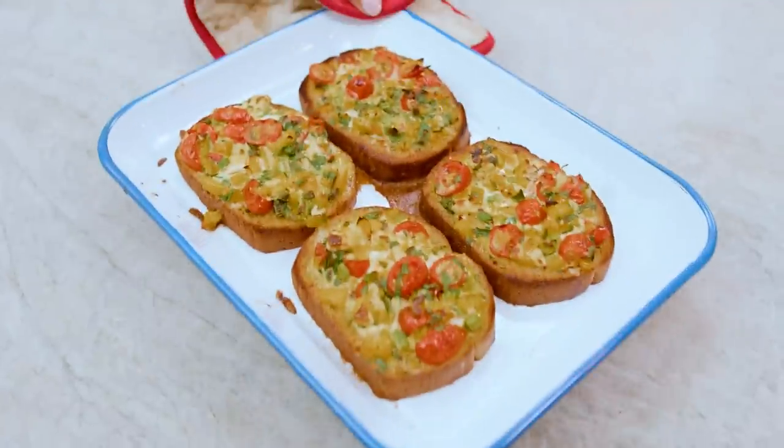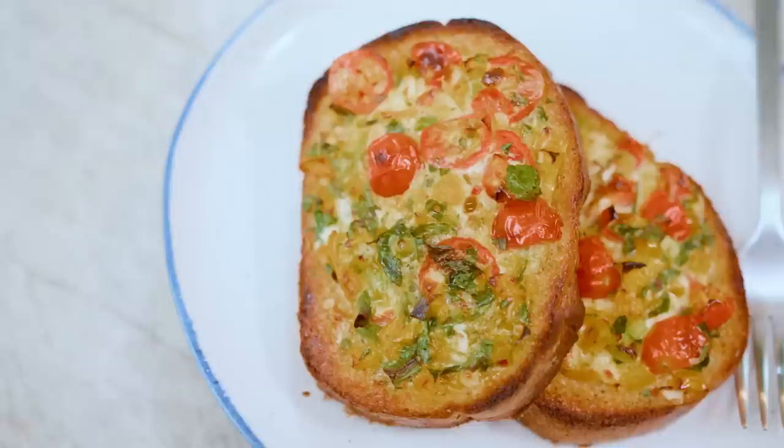Forget the omelet with the side of toast — do the omelet on the toast. Baked egg toast, this is the power breakfast you've been waiting for. Let's do it.